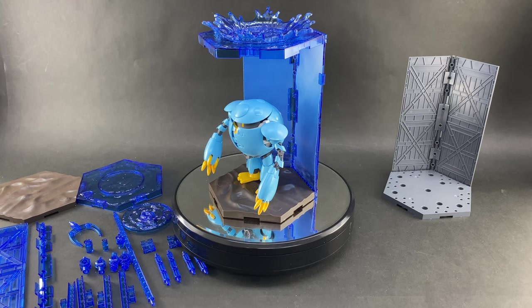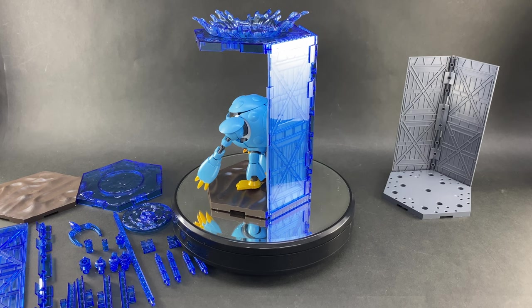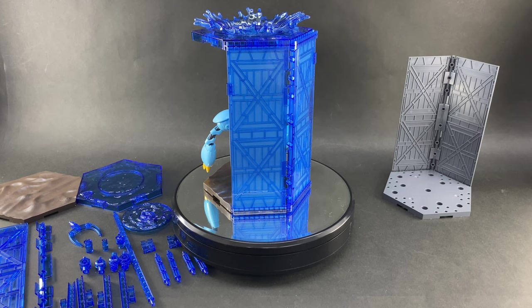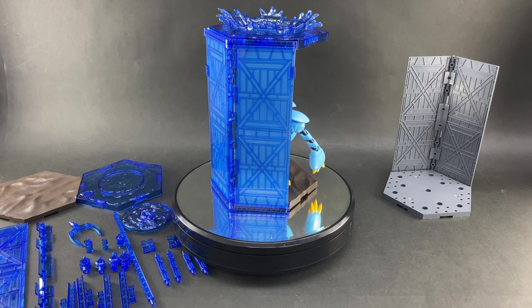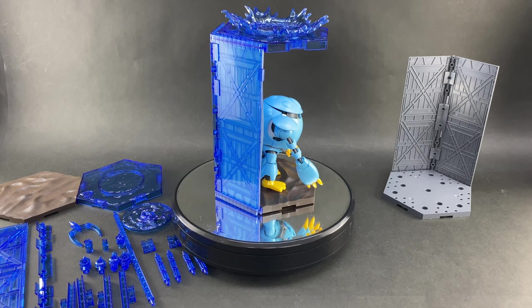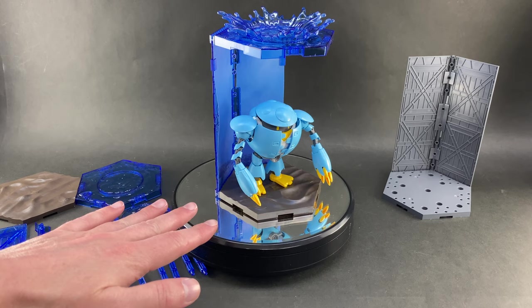I think this kit was called the Momokopo. I built it a while ago, and when I was building this scene base at home I thought about what water-based mech suit kits I had on my shelf. This Momokopo from the Build Divers series stood out the most — he's cute, quite small, and fits perfectly on this base — so I grabbed him to help review it. Let's take a look at the other pieces included with this customized scene base.